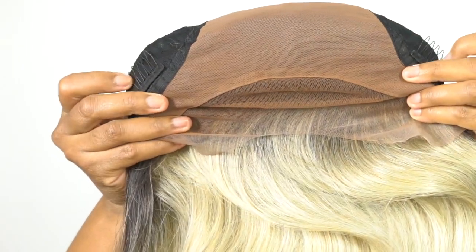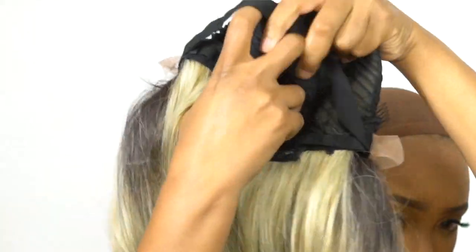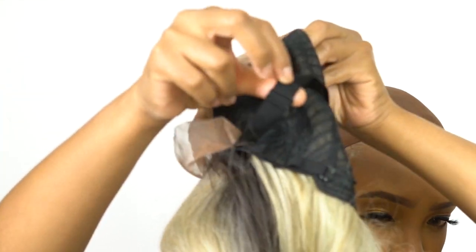For the rest of the cap, you have two combs up front, one at the back, and adjustable straps. It's a stretchable mesh cap material — it doesn't stretch that much, so I would say small to medium in cap size. It also comes with an adjustable elastic band, which is handy.